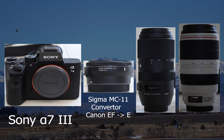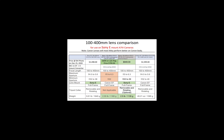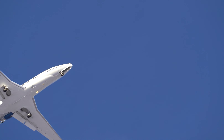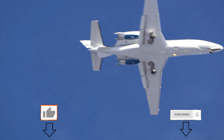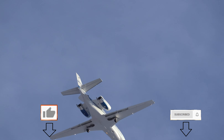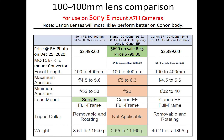We will use the Sigma MC-11 adapter for Canon to Sony E-mount conversion. First I'm going to compare the specifications of these lenses, then I'll compare the still photographs, and then I'll compare the video performance. Before we get into details, please don't forget to like and subscribe to my channel. Without further delay, let's start the comparison.